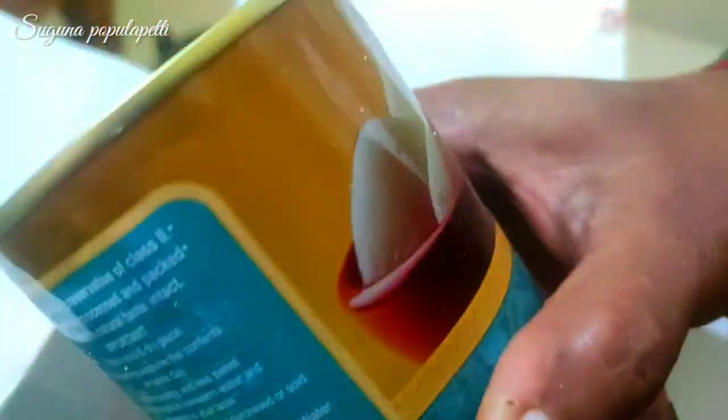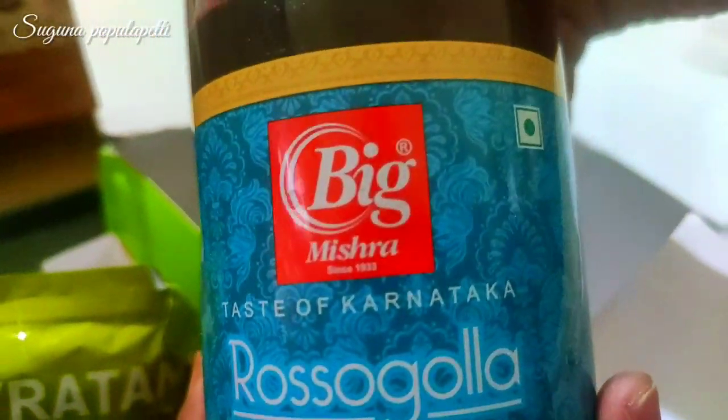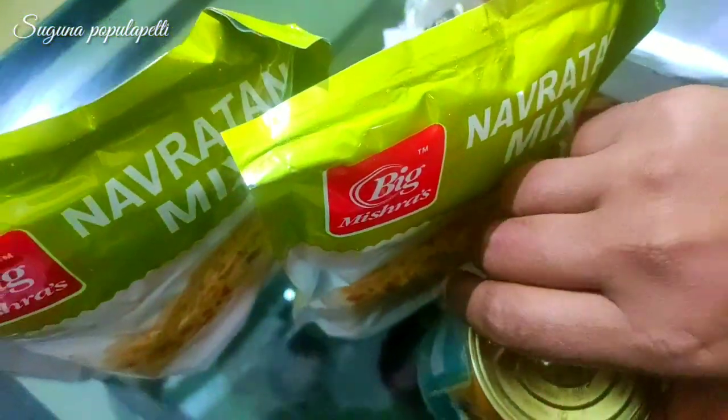Add the rice. In the case of the big mischras, the rice is very sweet. Put the rice in the middle. Put the bread in the ground.